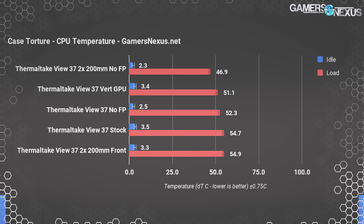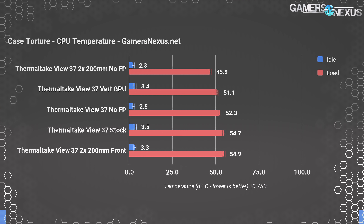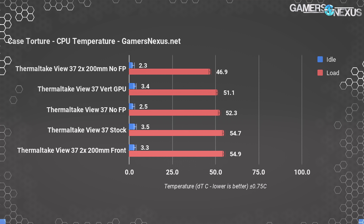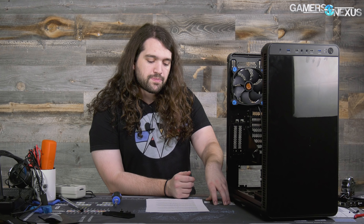Removing the front panel doesn't improve the stock configuration much — down to 52°C — but we can see a big change with the two 200mm fans: from 54.9°C over ambient down to 46.9°C, an improvement of about 8 degrees by removing the front panel. That's quite substantial and gives us an idea of airflow impedance. We did a quick anemometer spot check using a hot wire to better understand panel impedance: with the View 37 panel on, we measured 560 linear feet per minute versus 940 with the panel removed at our particular measurement point.